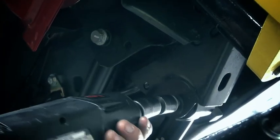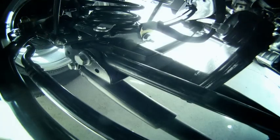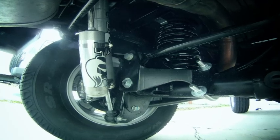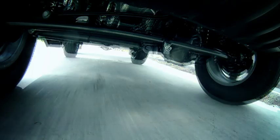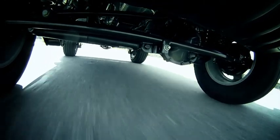With the Jeep on the ground and sitting at ride height, tighten all the control arms, track bar brackets, and anything else that hasn't been tightened. This will ensure that the bushing load is in a neutral position throughout the Jeep. Before turning the ignition key on, do a quick sight check for steering wheel centering. Do a final test drive, adjust the steering wheel, and then tighten the adjusting sleeve.